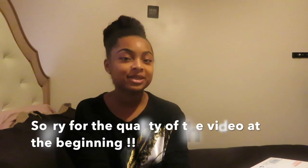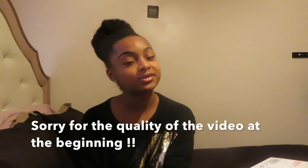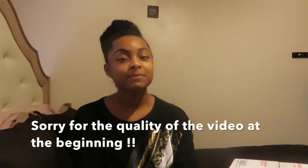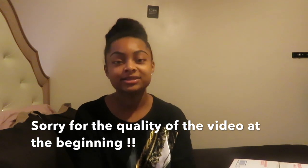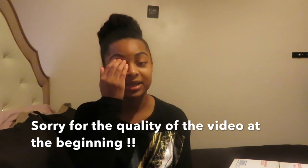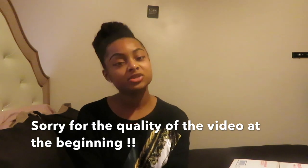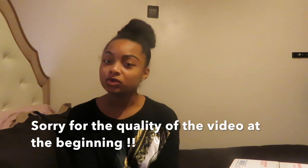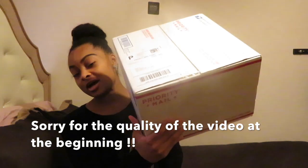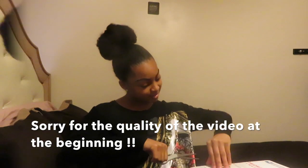Hey Faith Gang, welcome back to my channel. If you're new, welcome to the Faith Gang. By the title you guys already know I'm going to be doing an exciting video today. This video is not sponsored — I didn't get sent this product, I bought this with my own money. If you guys want to see what I got from the Unicurl holiday box, continue watching. This box is pretty big and it sounds like there's a good amount in here, so let's get started.